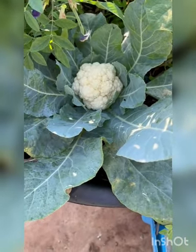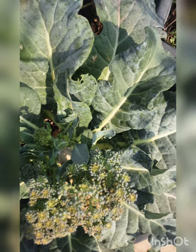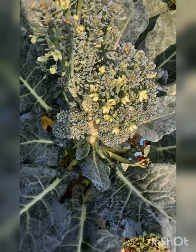Broccoli should be harvested before yellow spots appear on the flower, because these yellow spots will grow into flowers and the taste of broccoli will change. So it should be harvested before these yellow spots appear on the broccoli flower.